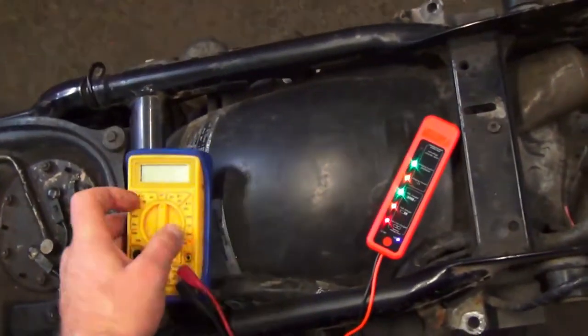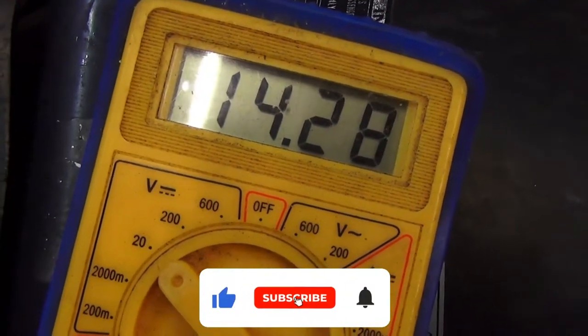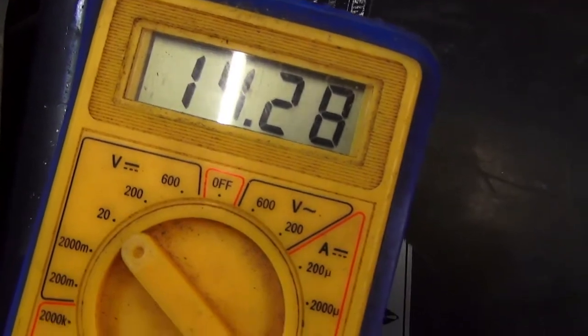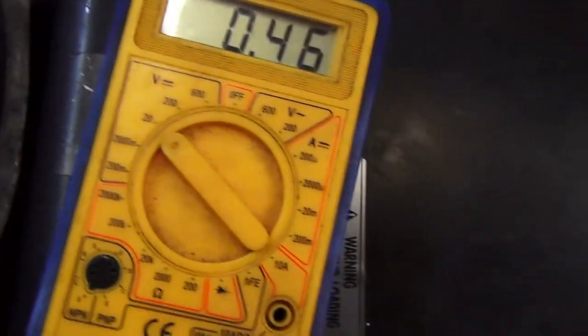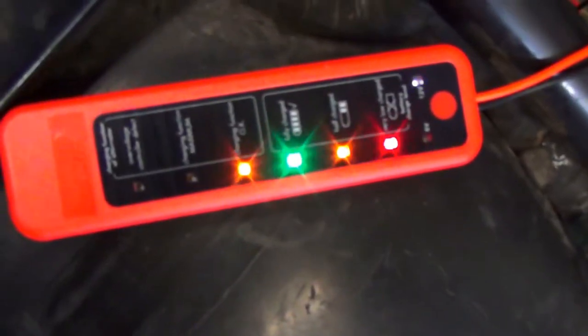I'm going to quickly check if it's charging. This way you know the bike is charging okay — if it's got 14.2 volts, that's actually quite a good sign. Obviously after it's switched off, it drops back to normal voltage.